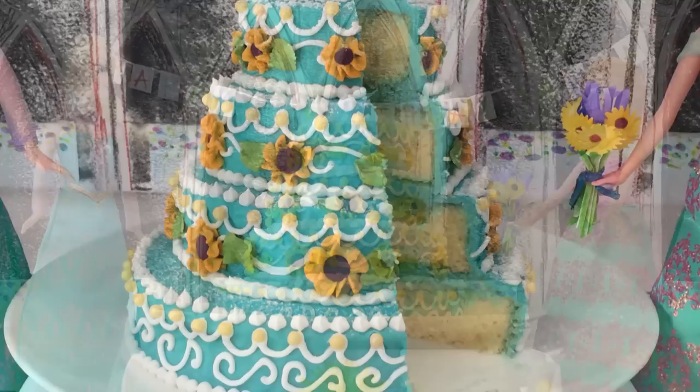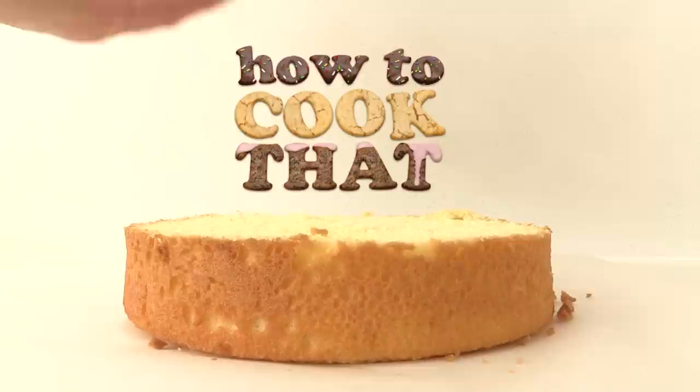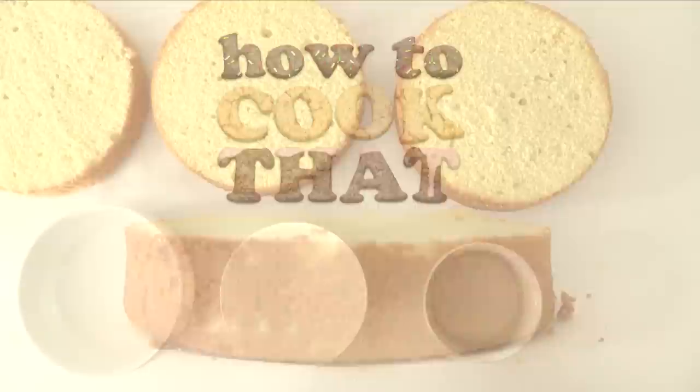Welcome to How To Cook That, I'm Anne Reardon. To make a frozen fever birthday cake you will need three sponge cakes, cooled and leveled. You can see the recipe video for them on the howtocookthat.net website, and the frosting recipe quantities are there too — I'll put a link in the description below.